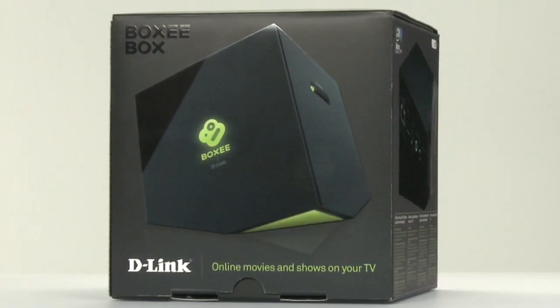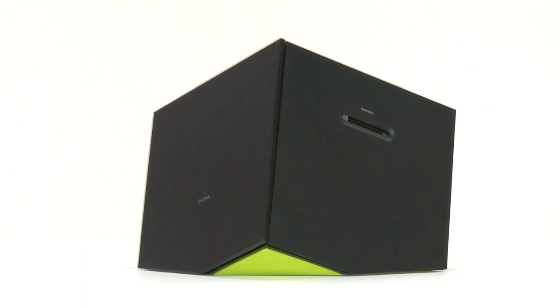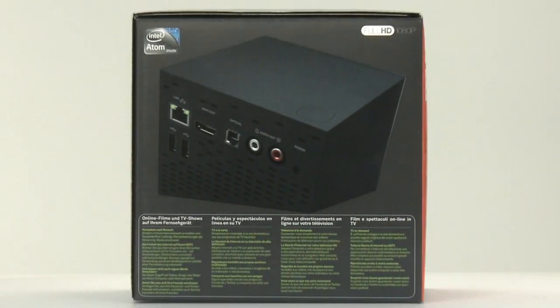Introducing the BoxyBox by D-Link — the best way to enjoy TV programs, movies, video and music directly from the internet, your PC or storage device.